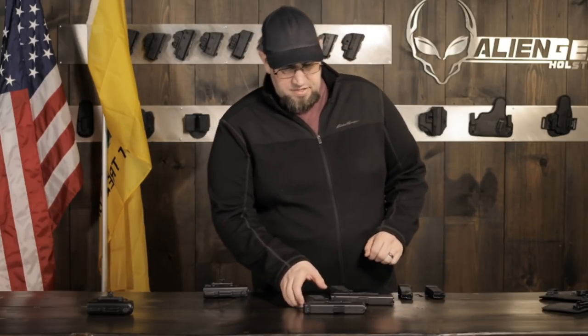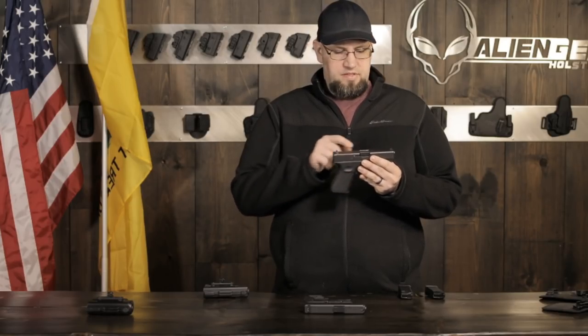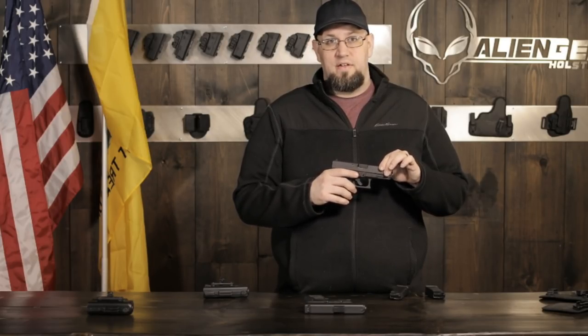Going over the dimensions: the 19 has a four-inch barrel, it's about 7.3 inches long, 1.18 inches wide, and 5 inches tall, and weighs 24 ounces unloaded. That's a big improvement over the carry guns of the day when it came out - most of which weighed closer to 30 to 35 ounces for the big wonder nines. It carries 15 plus one of nine millimeter, and like I said, it's the smallest big gun you can carry.